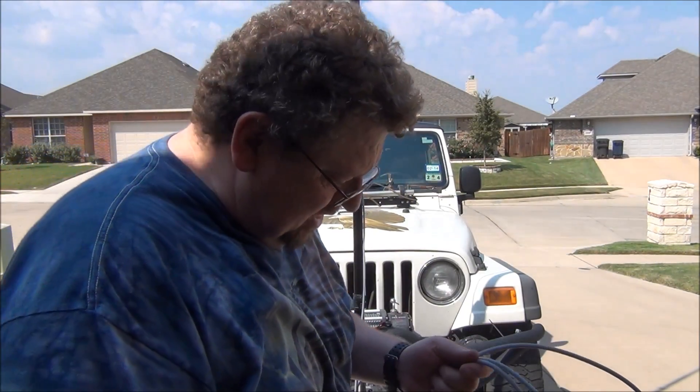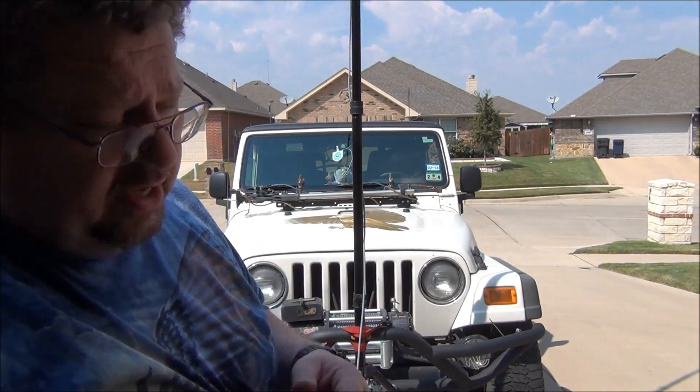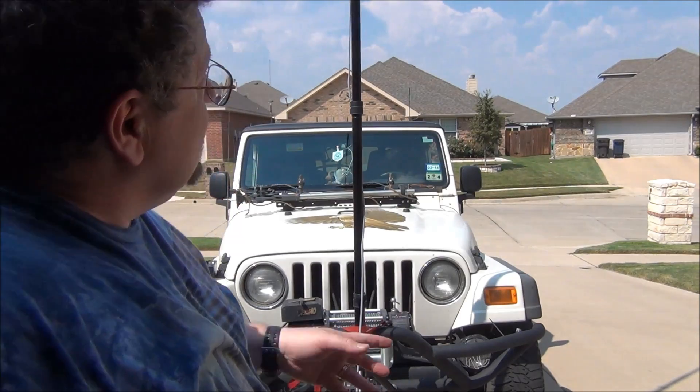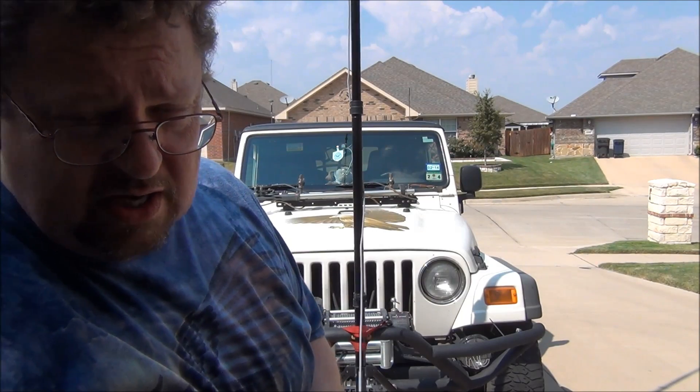I was able to make a contact about 20 miles away on low power on the Kenwood TM-V71A, so I think I'm going to be in pretty good shape when I get out in the field. I'll set this up again and show you the finished setup.